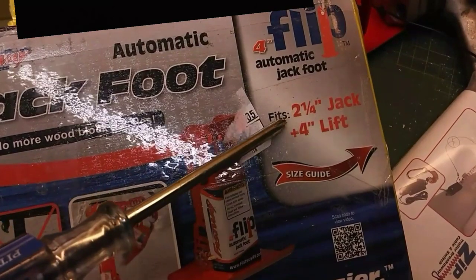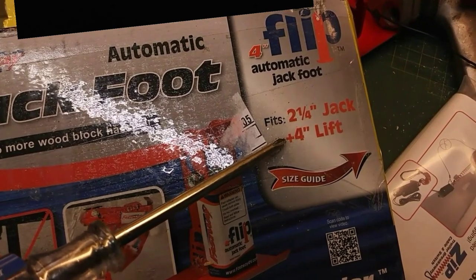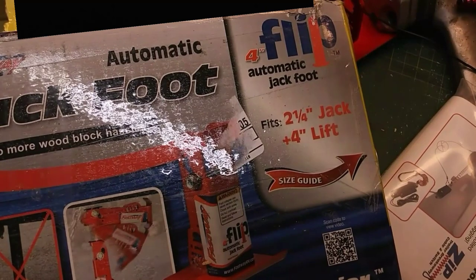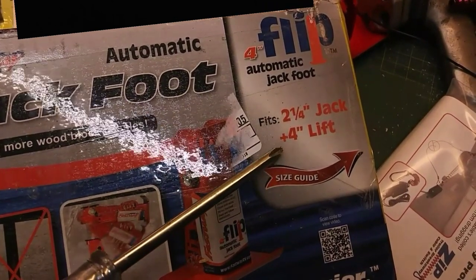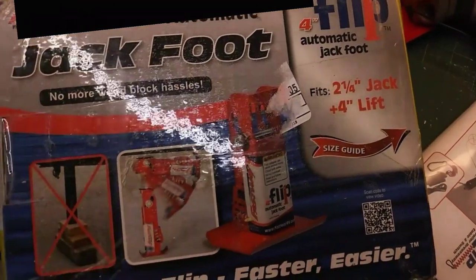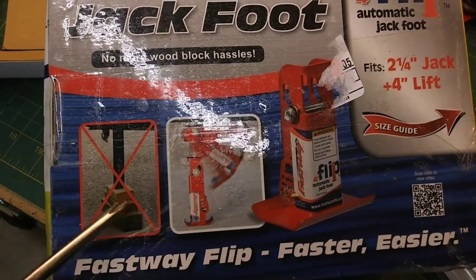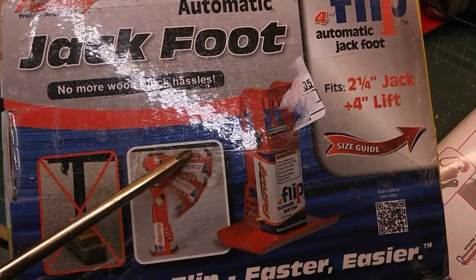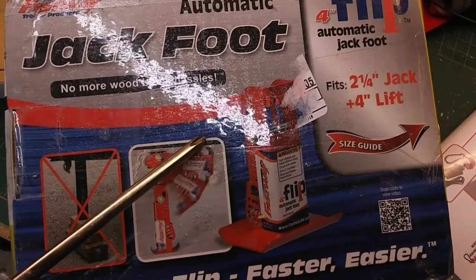Pay close attention to the measurements before you order so you don't get the wrong one. Another option they have is a six inch lift. In hindsight I wish I'd bought that — given the measurements of this trailer and how high my truck sits, I think I would have benefited from the extra two inches. But I only bought the four inch so we're going to go ahead and use it. On the pictures it looks like a pretty simple deal — they're saying you won't need blocks anymore, and as you retract it, it should automatically lift itself back up and save you some cranking time. Let's get this installed and see how it works.